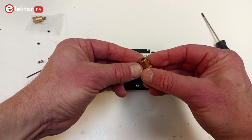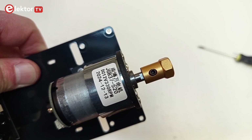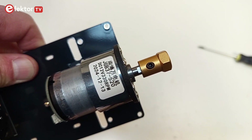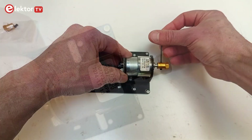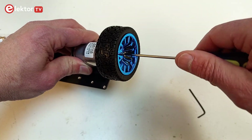Fix the wheel holders to the motor axles. Slide them on as far as possible. Align the flat side of the axle with one of the hex screws of the wheel holder. Tighten well. Attach the wheels with a screw to the holder.